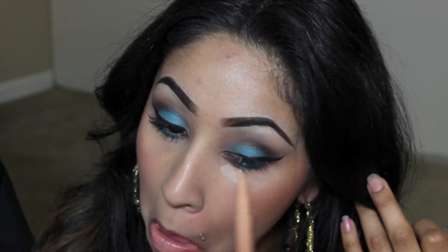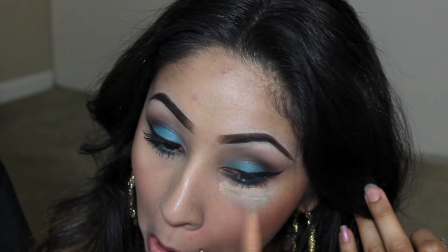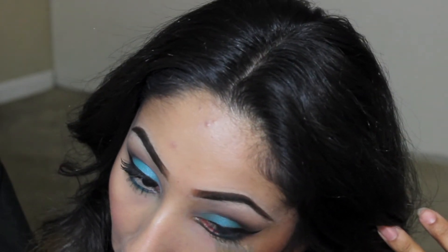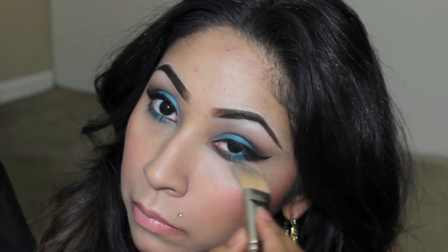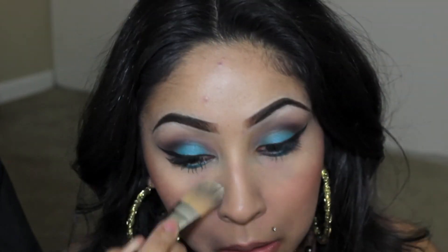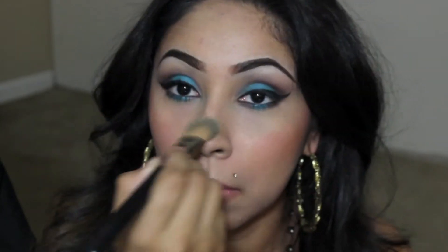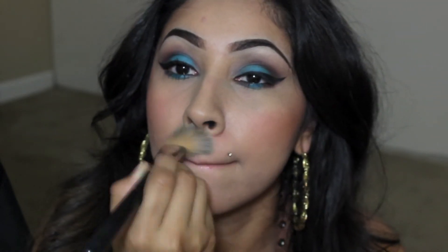This is the Airbrush Concealer by Clinique, which is my favorite concealer for underneath the eye area for highlighting. Go ahead and take your foundation brush or sponge, whatever you use, and blend that out — it helps clean up underneath the eye area too. Then just a little bit on the forehead and nose, blending out the foundation around the mouth.